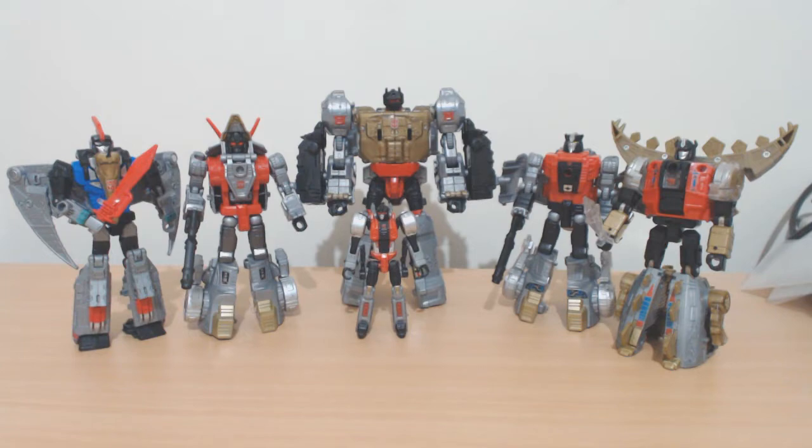So yeah, there's Power of the Primes Dinobots. Thank you very much for watching. I hope you found it informative and helpful as to whether or not you want to pick up these pieces for yourself. I look forward to bringing you the next video and I look forward to seeing you next time. Bye now.